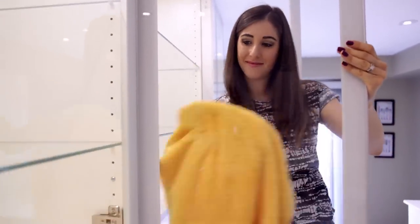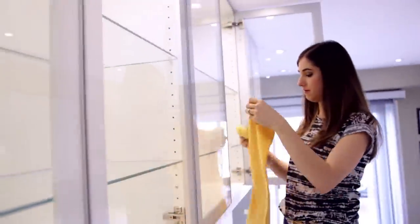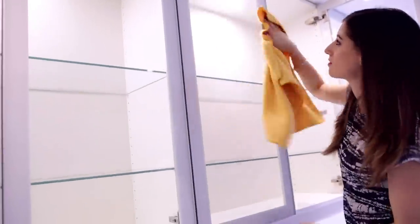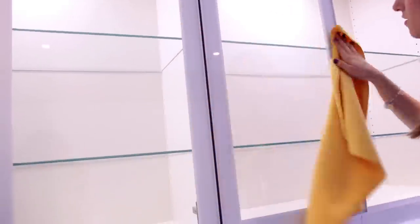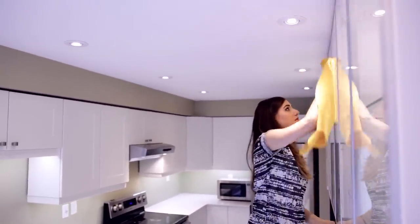For my glass cabinets, I've switched my cloth to a glass cleaning cloth and sprayed it with vinegar and water — just a simple glass cleaner. I'm wiping the glass shelves as well as the glass doors, both inside and outside.